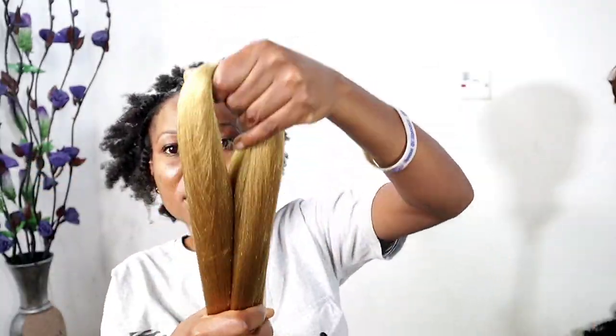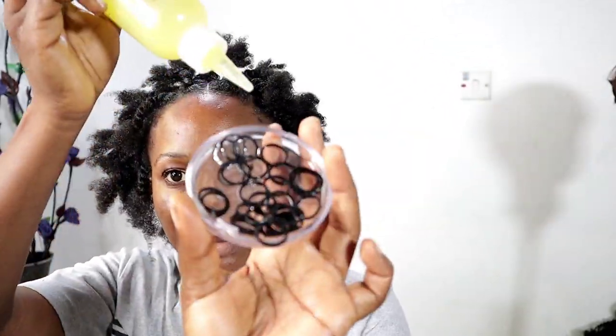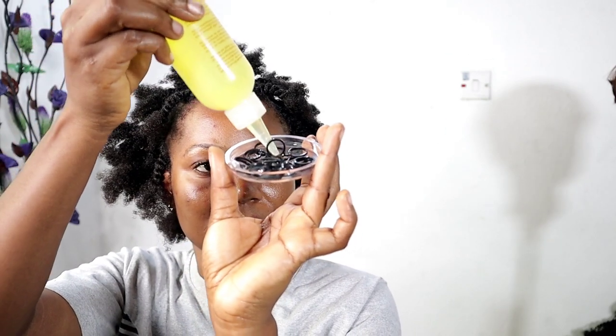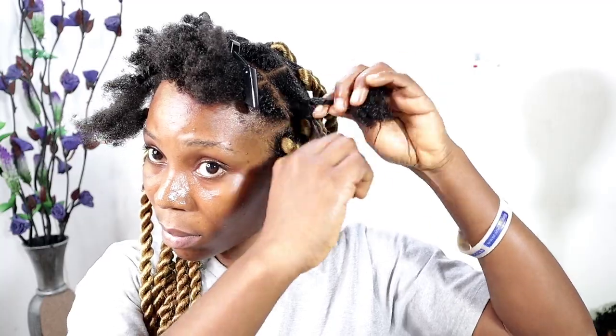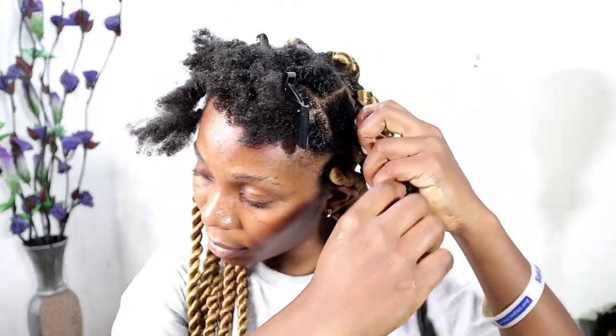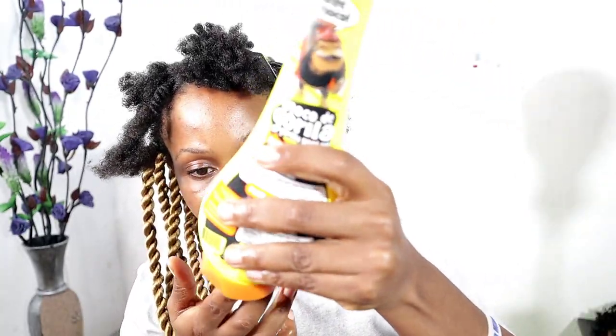I'm using color 27 to make this twist, and I bought three packs of color 27. I'm using the elastic band method for this twist. I'm just going to oil the elastic band — the rubber band — so it will not cut my hair when I'm taking it down. That is just the importance of oiling it.